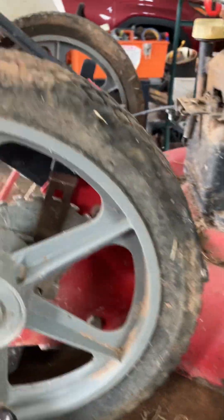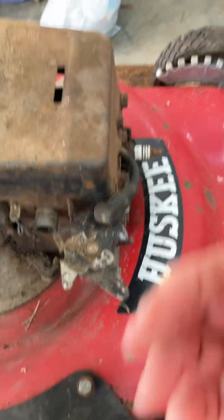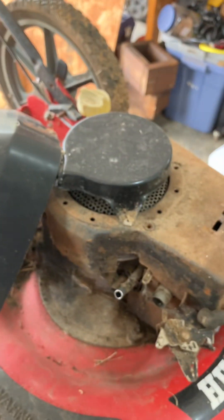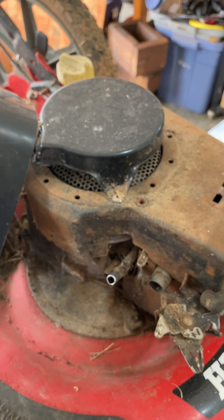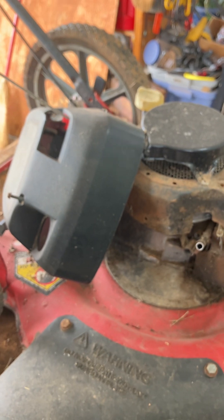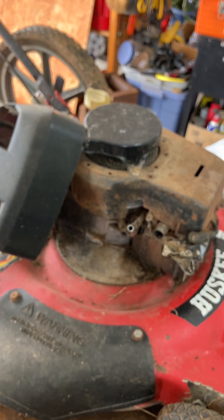Now I can at least pull the cord and see if this thing's even worth repairing — to see if it has compression. The brake is not on. I'm going to go ahead and unplug the spark plug to test compression. There's something blocking it — either something blocking the blade or something underneath the rewinder — so I'll have to take that off and check. I'll keep filming and we'll finish working on this.